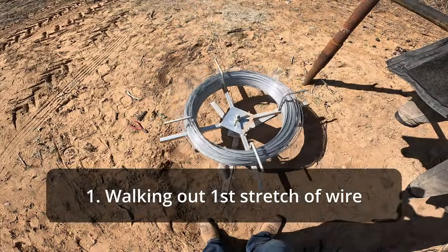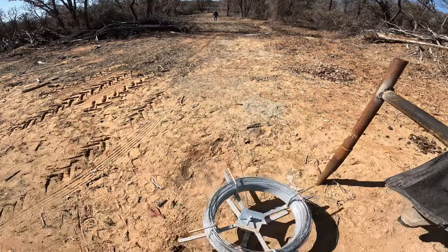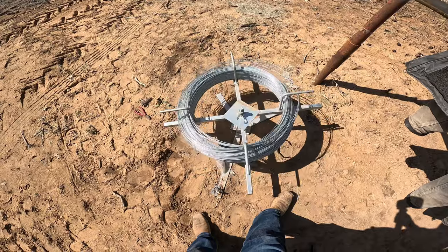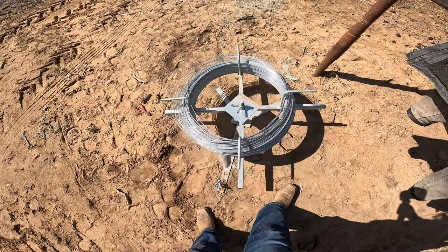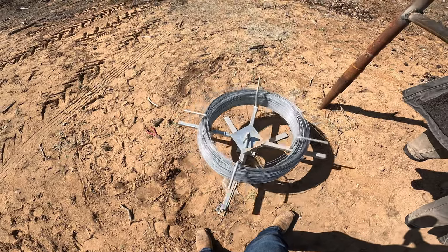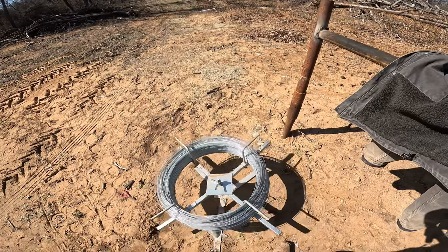Here's the spinning Ginny in full effect. Nick walks with it and it just unravels nice and easy. I stand back here to make sure it doesn't get in a bind. Those little arms can get bigger and smaller based on the wire roll you're using, so it makes it a lot easier. We'll take it down there, tie it off and cut it up here.